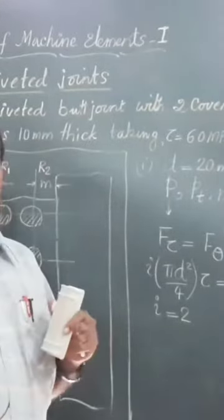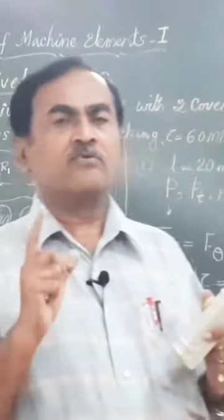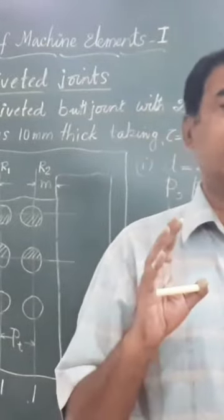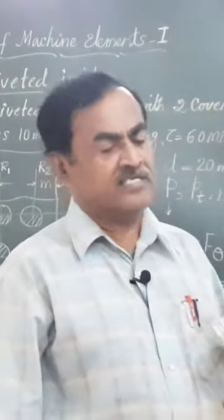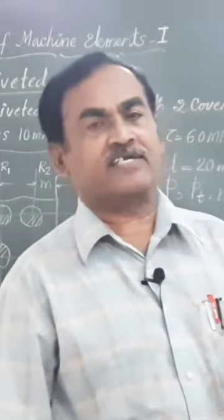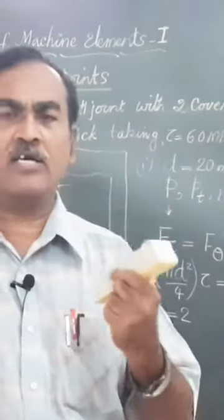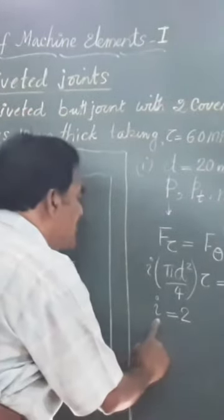Equal to two, that means there are two rivets in a single pitch on each plate, which fail by double shear. You should remember that a rivet failing by double shear is twice as strong as a rivet failing by single shear. But in actual practice, it has been found that a rivet failing by double shear is only 1.875 times stronger than a rivet failing by single shear.